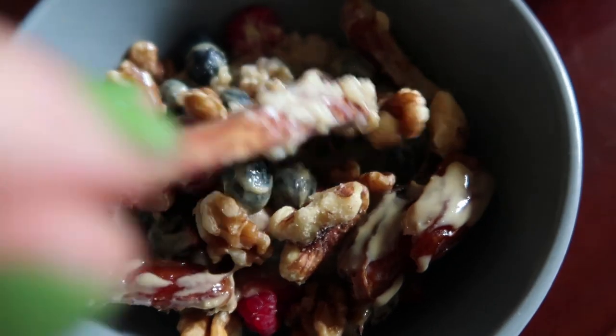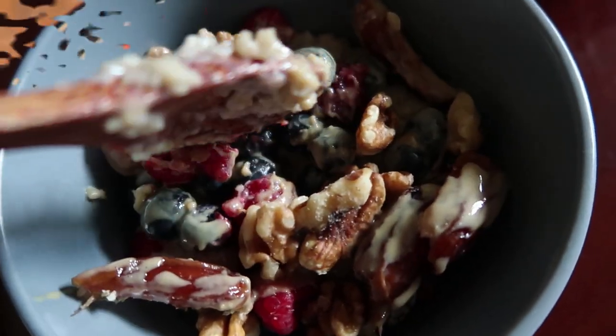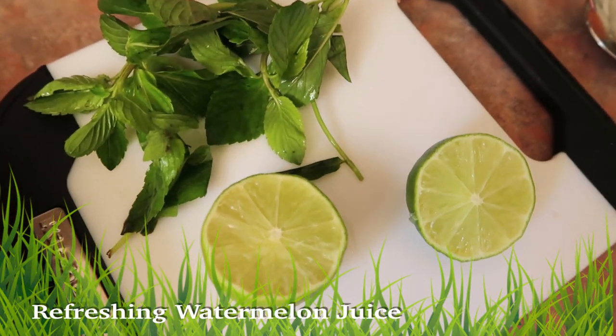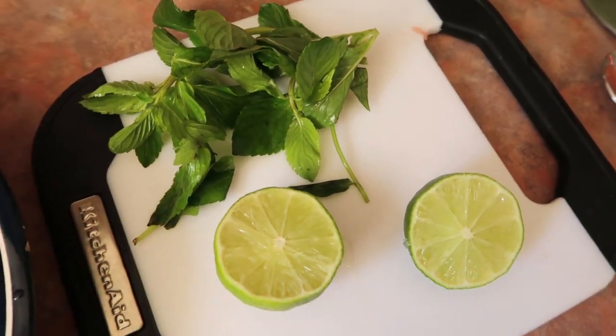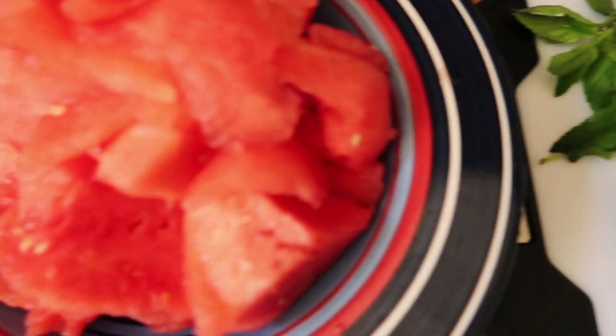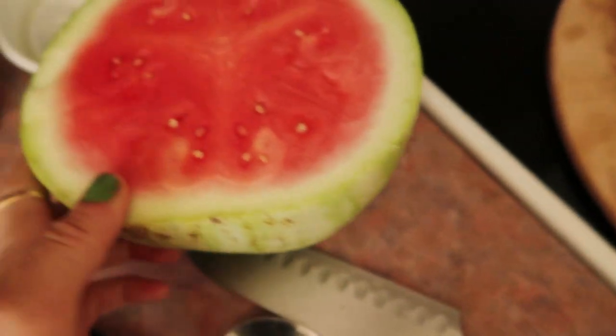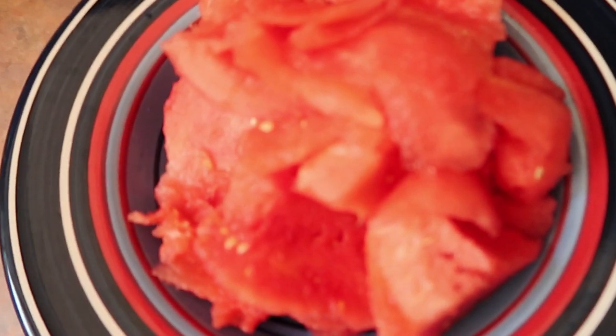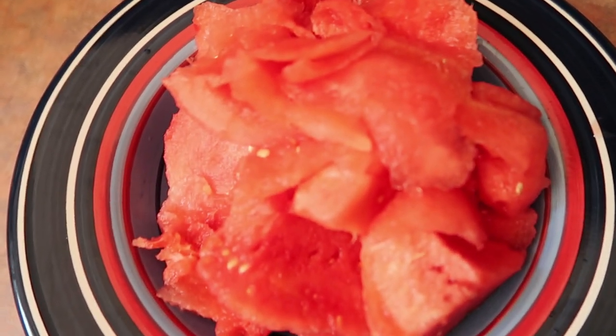And tahini — sesame tahini, very rich in calcium. I'm making this refreshing drink because today it's quite hot outside, like 28 degrees. It's one watermelon — a pretty small one — so you just open it up and scoop out all of the flesh.